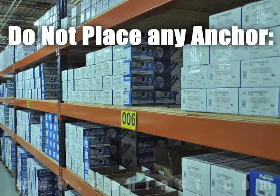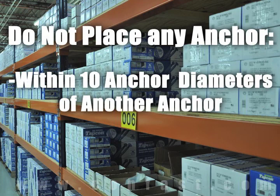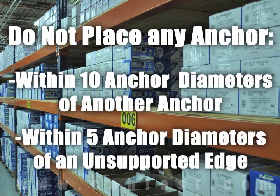As a rule of thumb, the anchor should be spaced a minimum of ten anchor diameters away from each other, and no closer than five anchor diameters from an unsupported edge.